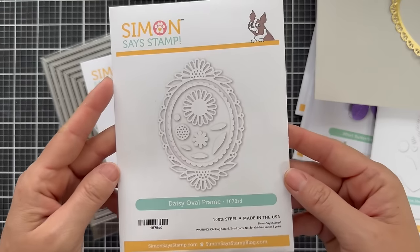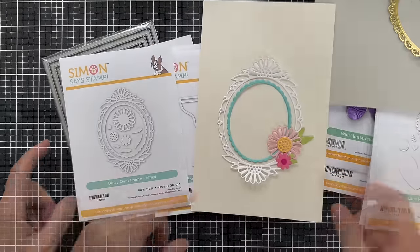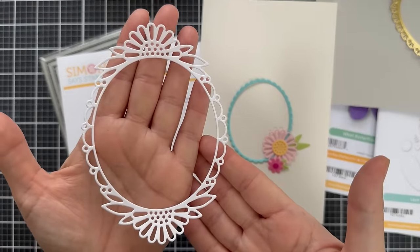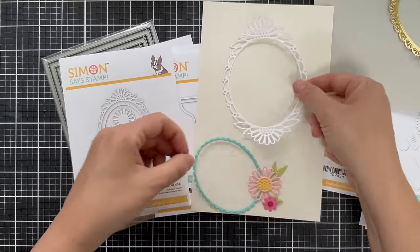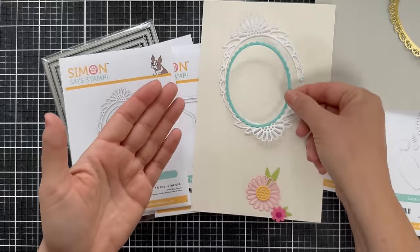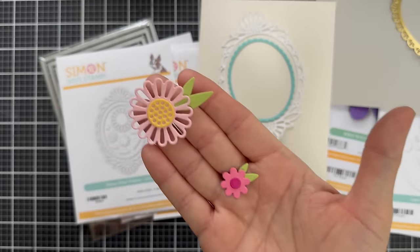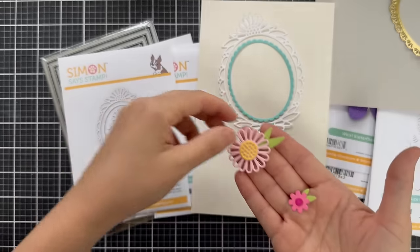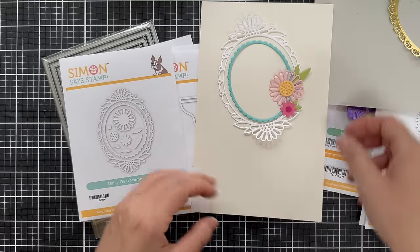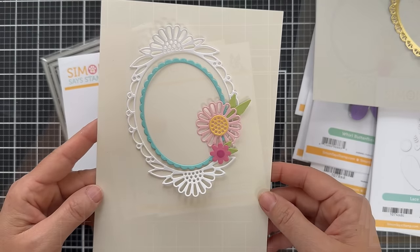Next up is Daisy Oval Frame, another intricate and unique die set. First you have this large daisy oval frame — very unique and pretty. Then you have a scallop, kind of a simple oval scallop frame, another one you could use individually. There are also a couple of layering floral dies — little embellishments you could use to embellish your frame, or use those individually to create a card. You get a lot of different looks.